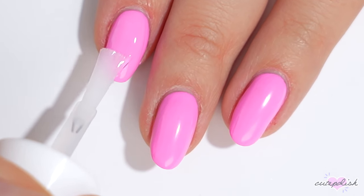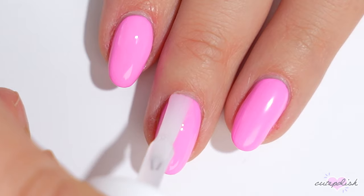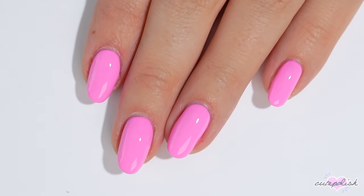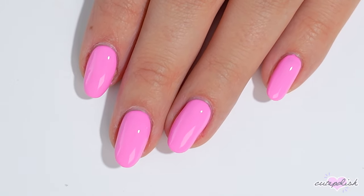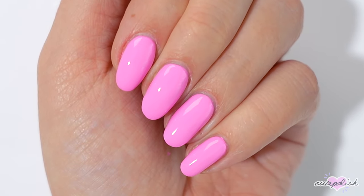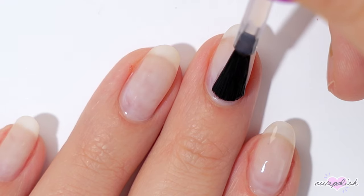The last nail hack I have for beginners is to invest in a quick-drying top coat. This is going to cut your manicure time down in half because you don't have to wait hours for your manicure to dry. A quick-dry top coat will have your manicure dry to the touch in less than five minutes and fully dried all the way through in less than 30, and it adds such a gorgeous glossy shine — it looks like you just got back from the salon.